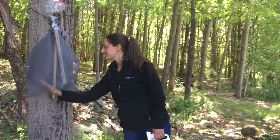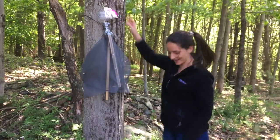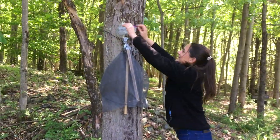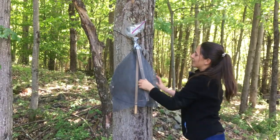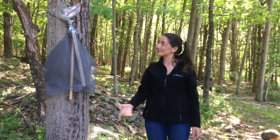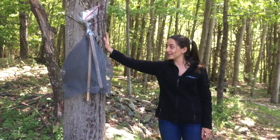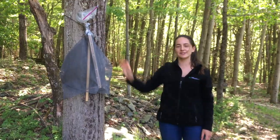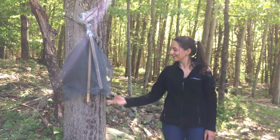The nymphs and the adults will fly up in here, and I have it at a nice height so I can open this up and empty them out once it starts getting full. This trap is going to stay here at Kettle Creek Environmental Center on the trail, so if you want to come out and see our demonstration for yourself, you can come look at it.